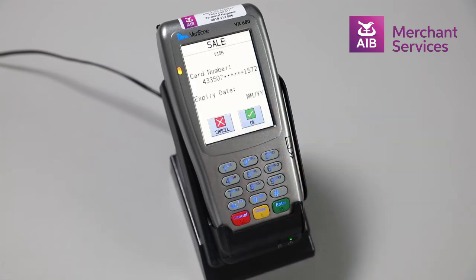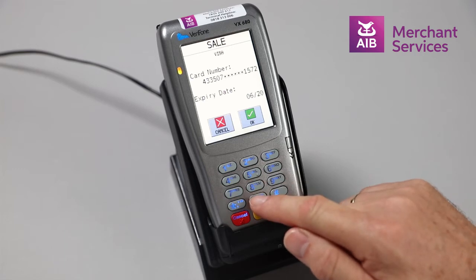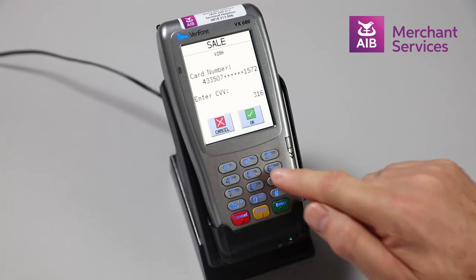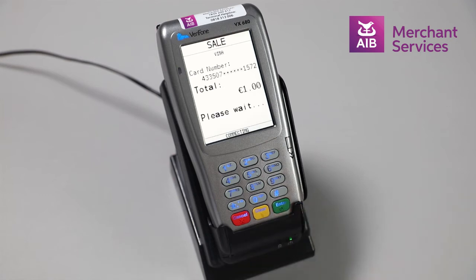It will then ask you for the expiry date of the card and to press Enter, followed by the CVV code from the back of the card and again to press Enter. Press any key at this point and the machine will attempt to authorize the transaction.